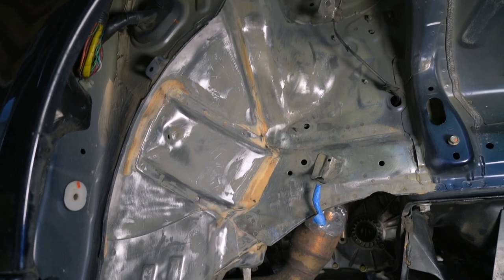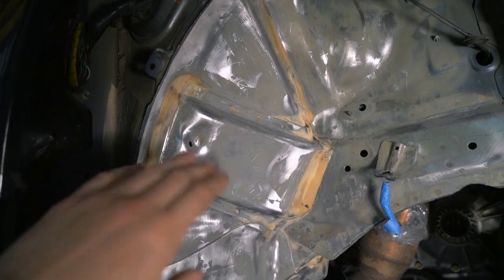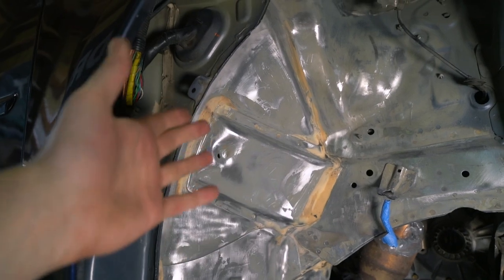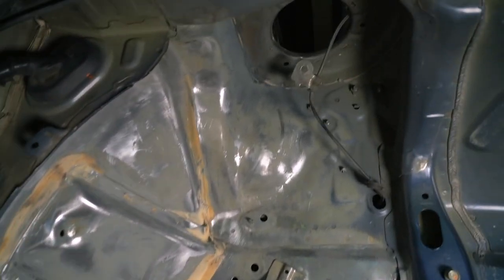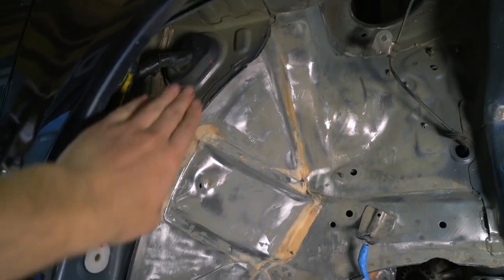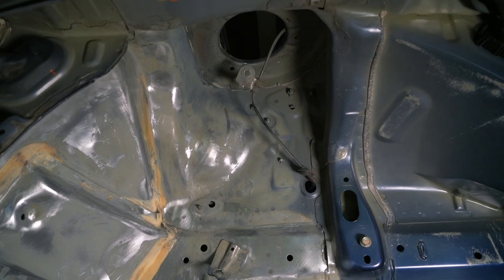I think we're pretty much finished with this wheel well. The areas where I've left the seam sealer are totally intentional because it's paintable — in hindsight I would have tried to leave it around the top and bottom parts as well to keep it as OEM as possible, and then put primer and Raptor liner over it. But this is all looking really good. We'll match the factory line for the Raptor liner and tape all of this off. This is just the first half, so let's go take a look at the other side.